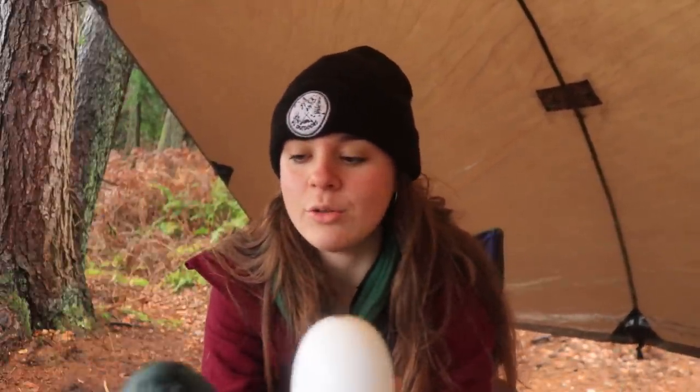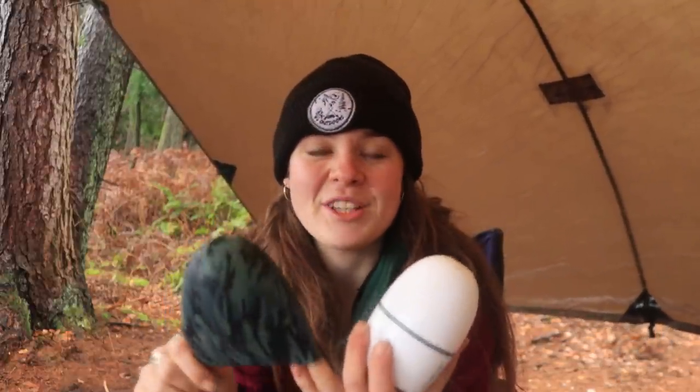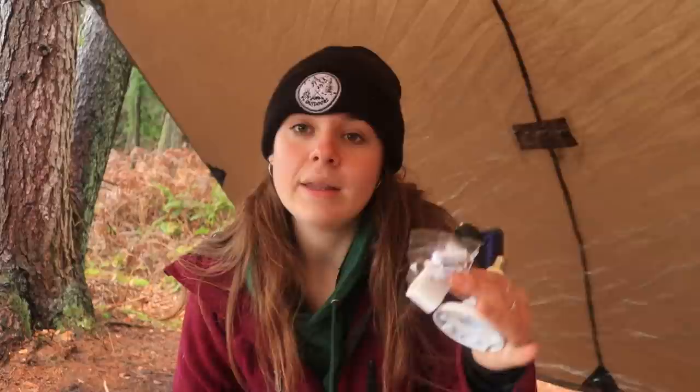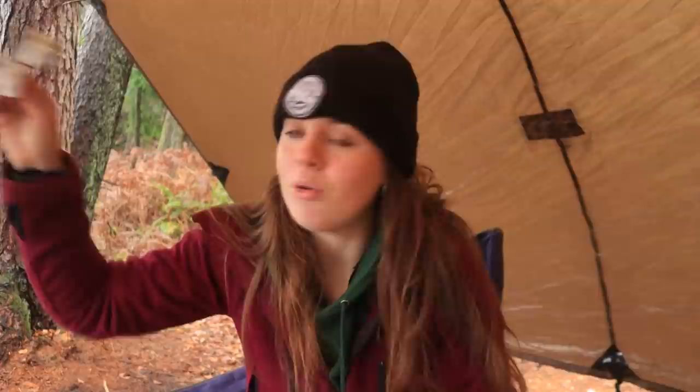To help with waterproofness, it also comes with this little sock that goes onto it and it's camo, which is quite nice so it blends in. The camera comes with various attachment points — I've got screws here, a strap, and this is the mount that it fits on. So I can strap it low down or high up a tree, depending on what sort of position I want.